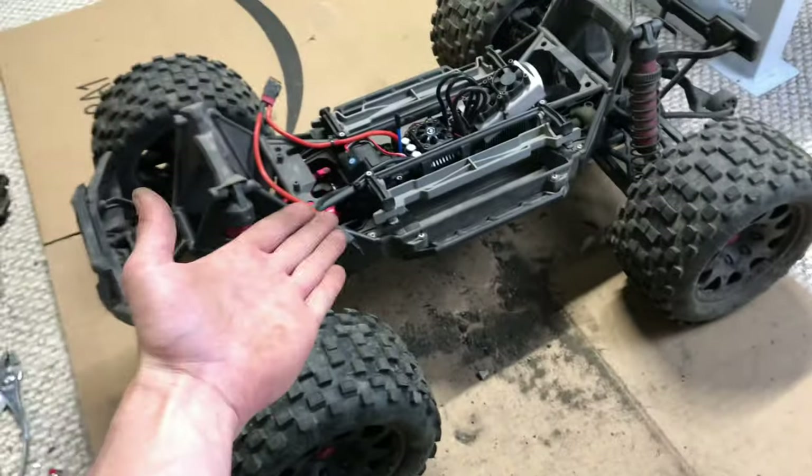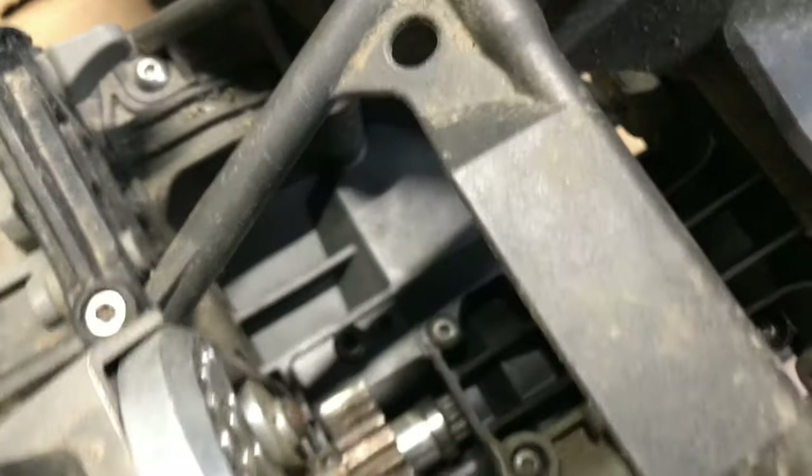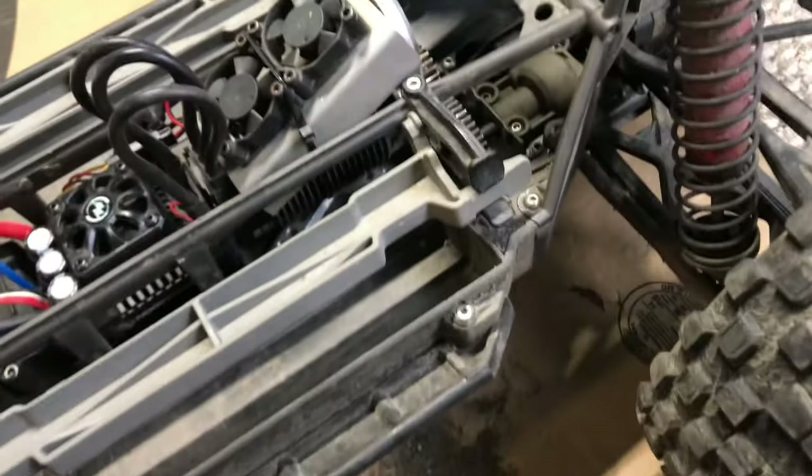Alright guys, and boom — she is done. That was quite an extensive job, so that takes quite a while. Here's the old bulkhead right here, and here's the new one installed. Got everything switched over. It is pretty time-consuming to switch everything over.